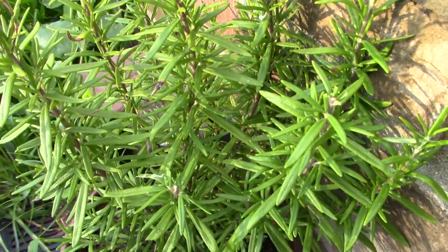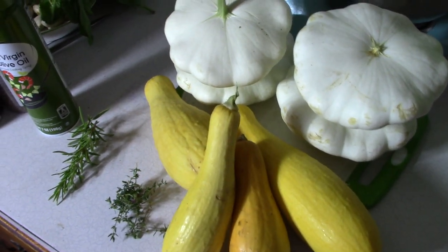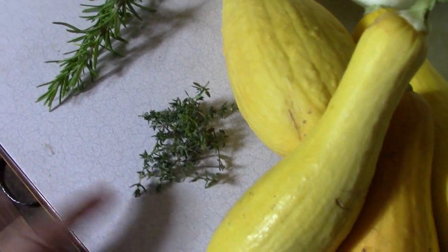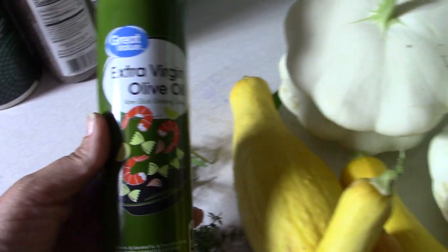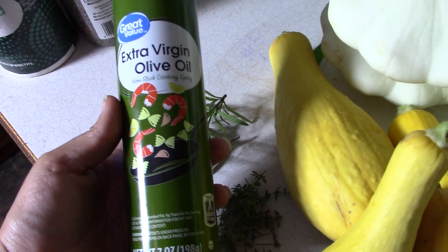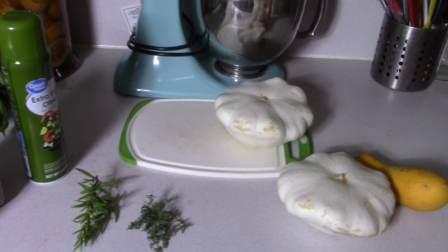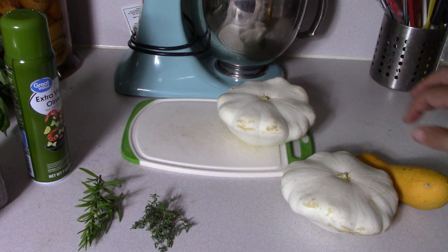So we will need squash — you can use either patty pan or substitute zucchini. I've got some fresh English thyme, though you could use dried. Then rosemary — fresh again, or you can use dried. We'll need some sort of spray oil; I'm using extra virgin olive oil today because that's what I have. Some salt and pepper. My kitchen lighting is horrible — I have one window.